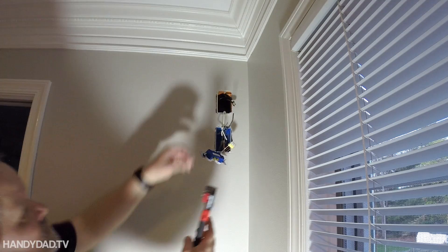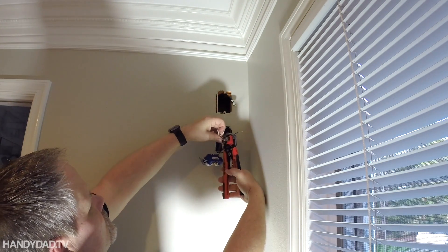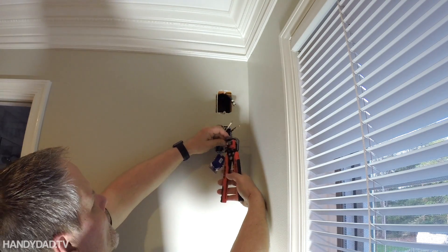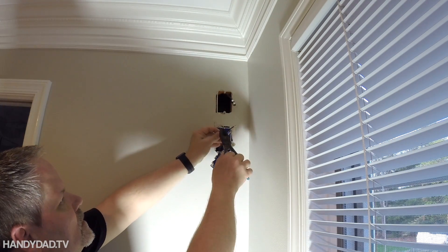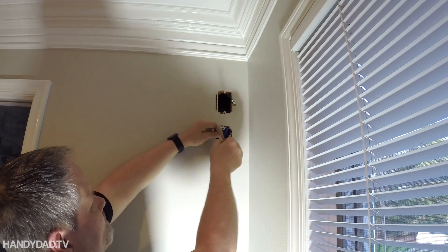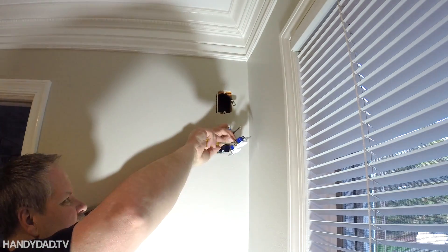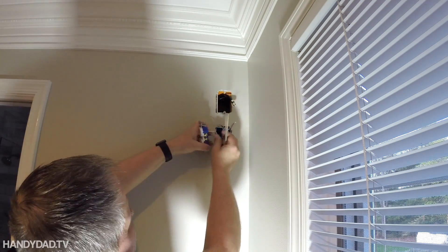Next I'm going to strip the wires again with my fancy wire stripper. I saw it advertised on Instagram and it was really pretty expensive, but I found it much cheaper on Amazon — I'll put the link in the video description below. Now I'm just connecting the white wires, both of them, to the chrome screws, and then the black wires get connected on the other side to the brass screws.